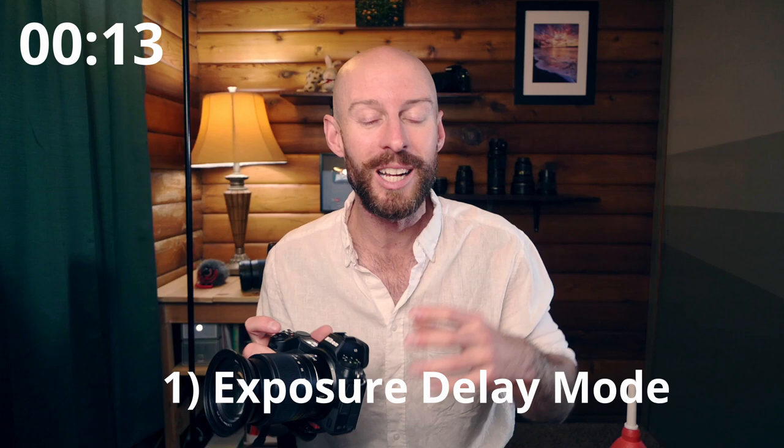The first tip is exposure delay mode. It's kind of like mirror up mode except you don't need a remote to do it — the camera does it automatically. It's available on Nikons; I'm not sure about other camera brands, but that's a good reason to switch to Nikon. With mirror up mode, you hit the shutter button once, the mirror comes up, the vibrations die off, and then you hit the button again and it takes the picture.